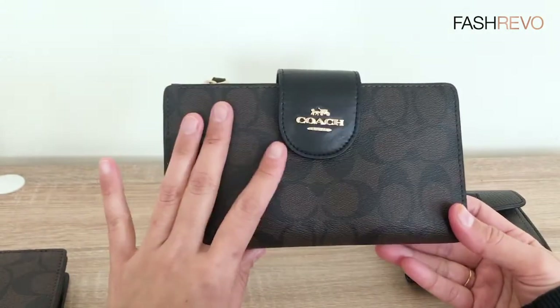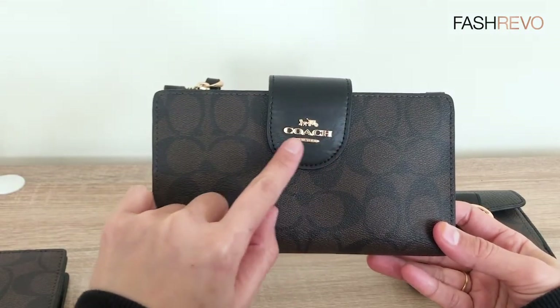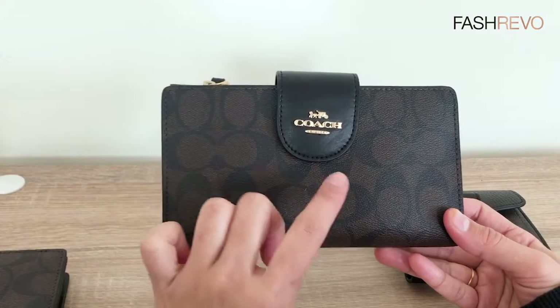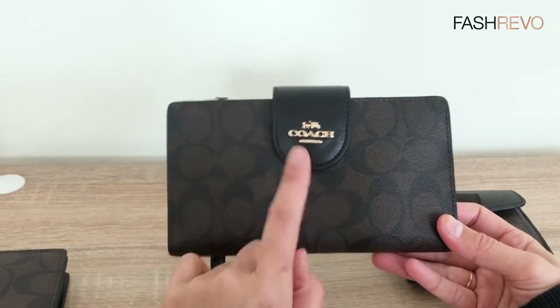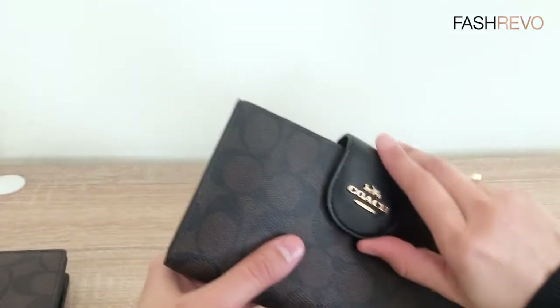This is the latest one — they put the Coach logo here, instead of before where they put it down here. But this is the latest one; they put it at the top slot.